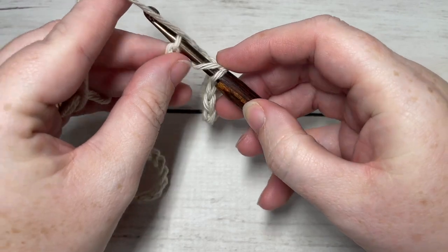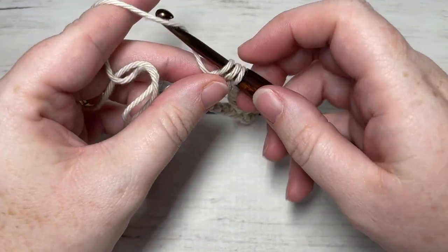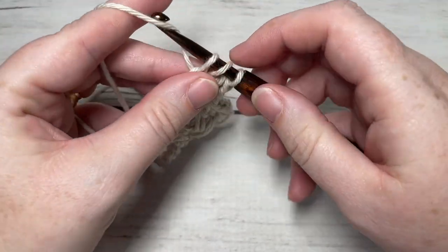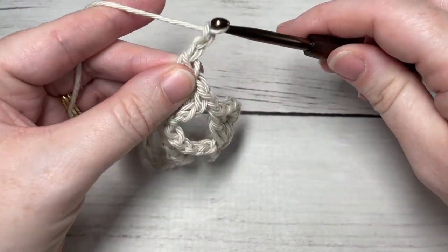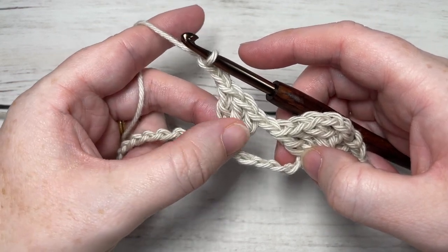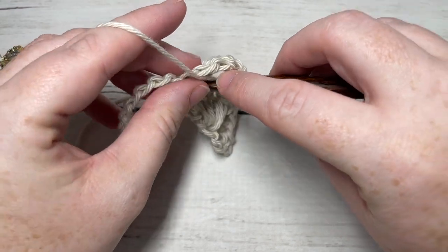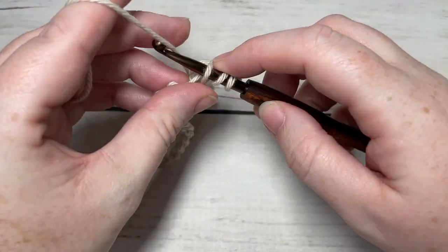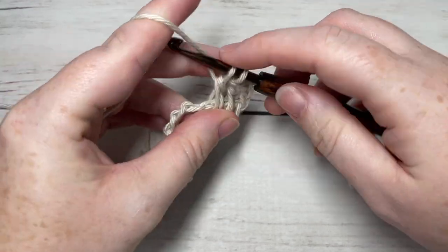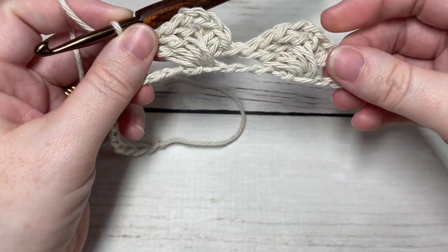Work three double crochets into the next stitch, chain two, now working over top of the three stitches just worked — this time into the fourth skipped chain — work your three double crochet stitches. Then chain one and repeat that all the way across.